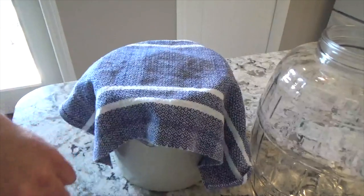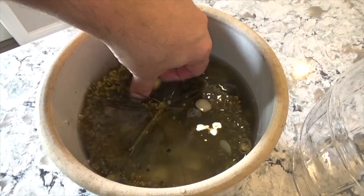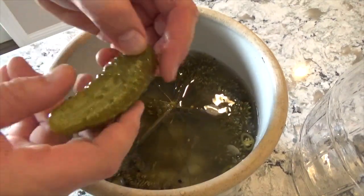After three weeks, the pickles should be well fermented and ready to eat. The pickles will be full flavored and so crunchy that when you break them in half, you will hear them snap.